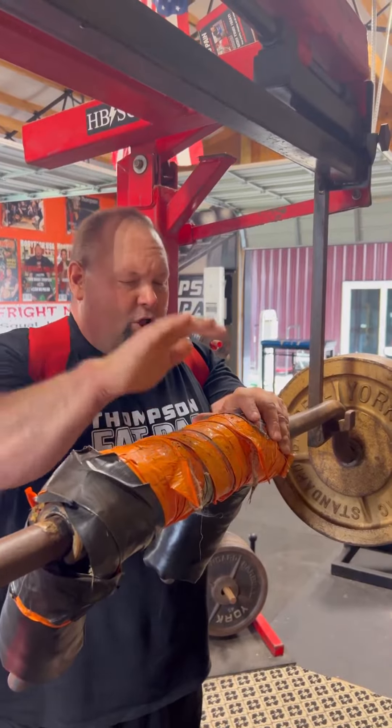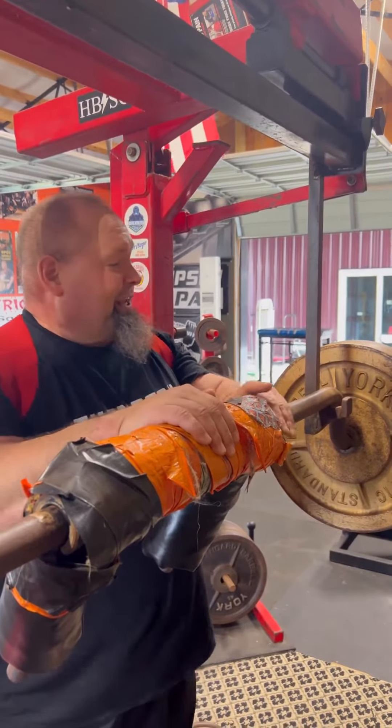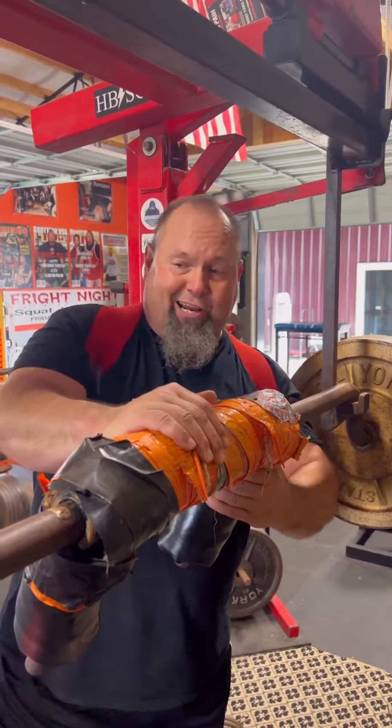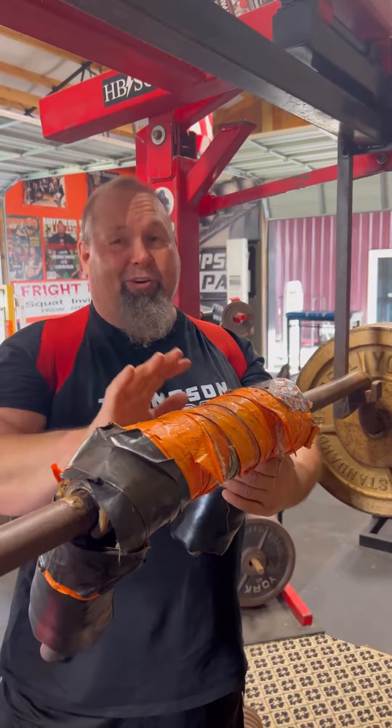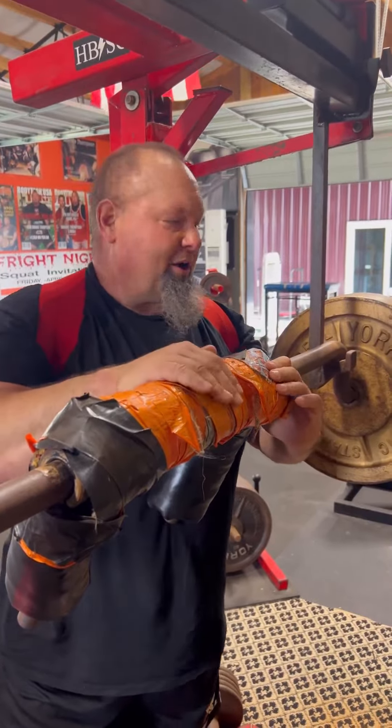Old Fatterpillar here, Donnie Thompson, your favorite ex-super heavyweight powerlifter — and if I'm not, I should be. Let me tell you something: this is the old safety squat bar, the old school one. It says it's re-engineered to make it a little easier, a little fluffier, a little more comfortable for you. There's nothing comfortable about this bar, but it's one of the best bars to get your squat up.